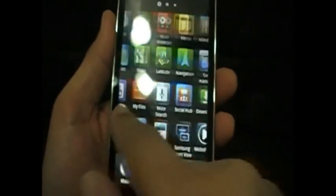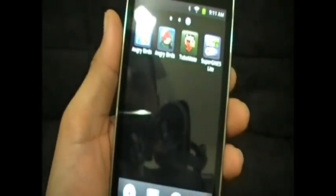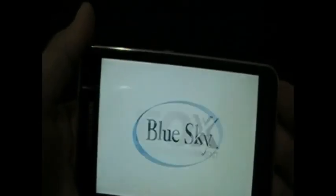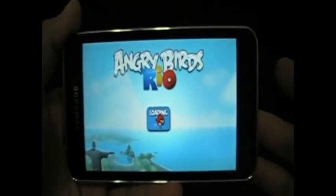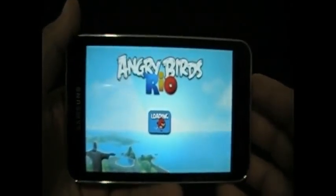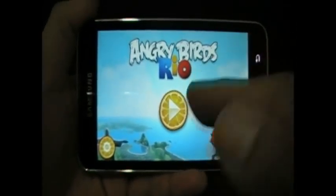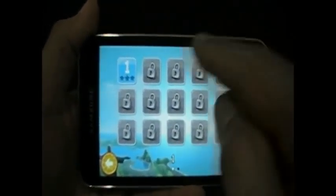Let me go to applications and I'll show you Angry Birds, because that's what everybody wants to see — what does Angry Birds look like on this. This is actually the free version and I don't get the ads because of my ad lock. First time I've actually played it on this device, so bear with me — I'm not the best at the game.